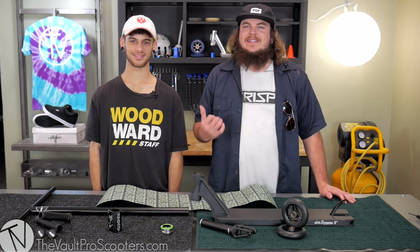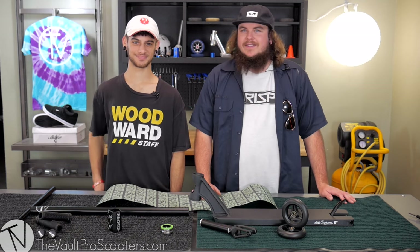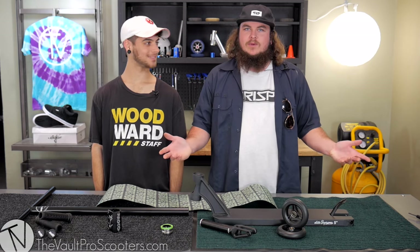Hey, what's up guys? Jake Hershey here with my man Dan Donato, rider for Crisp Scooters, and we're going to do a custom build for you.